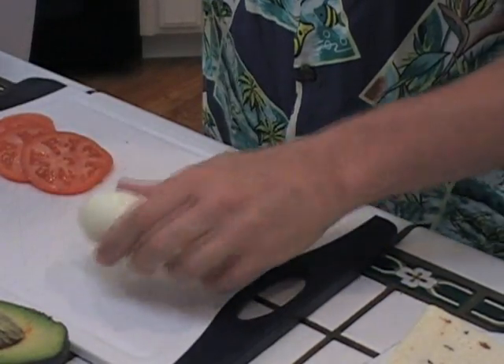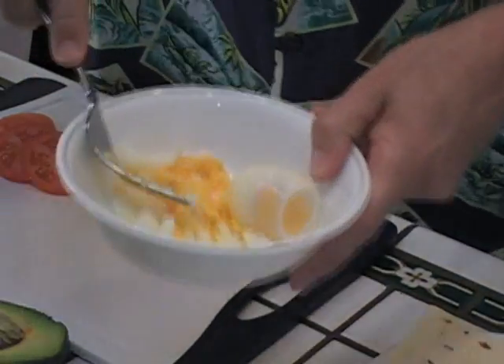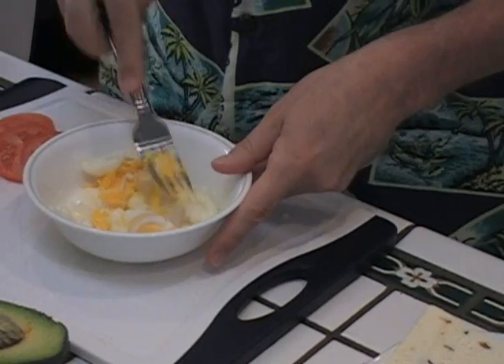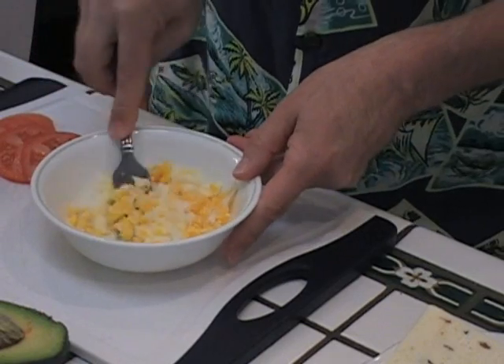First thing we're going to do is take these eggs and smash them in here. You can see that these are soft-boiled eggs — the yolk is a lot softer than a hard-boiled egg, so it's very pliable and malleable and you can do things with it. I'm going to set these aside.